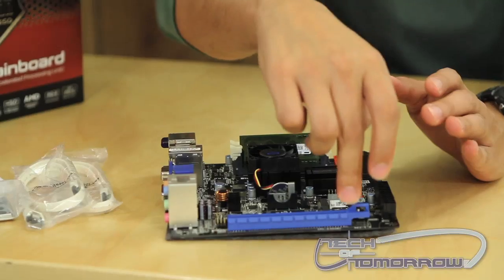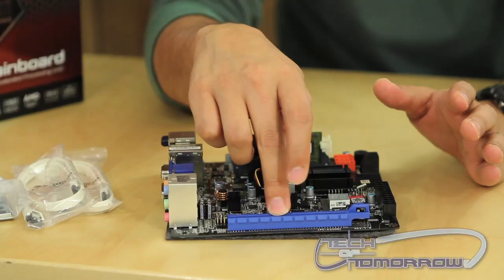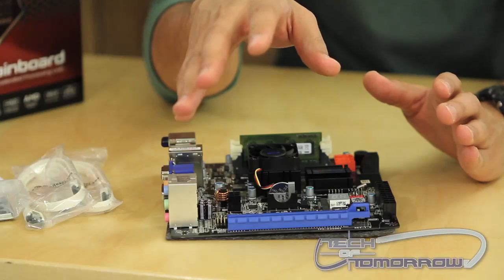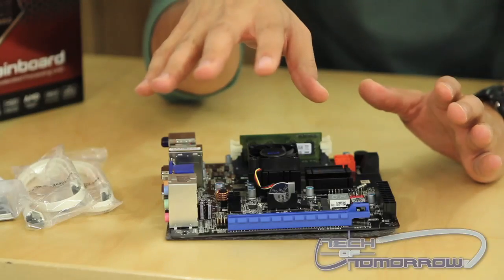Another neat feature of this board is that you can use even a high-end video card with this. It's got an x16 PCIe Express slot. Now this slot does run at x4 bandwidth, so you're going to have some bottlenecking occur, but for those that just want to do basic gaming this is a great feature.